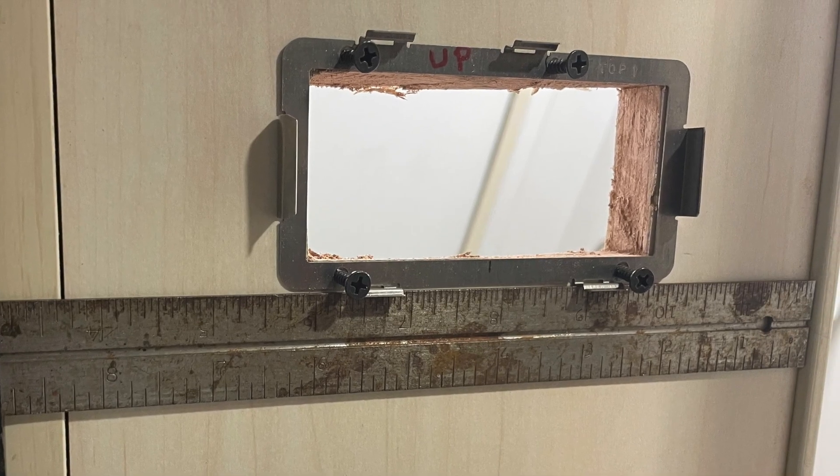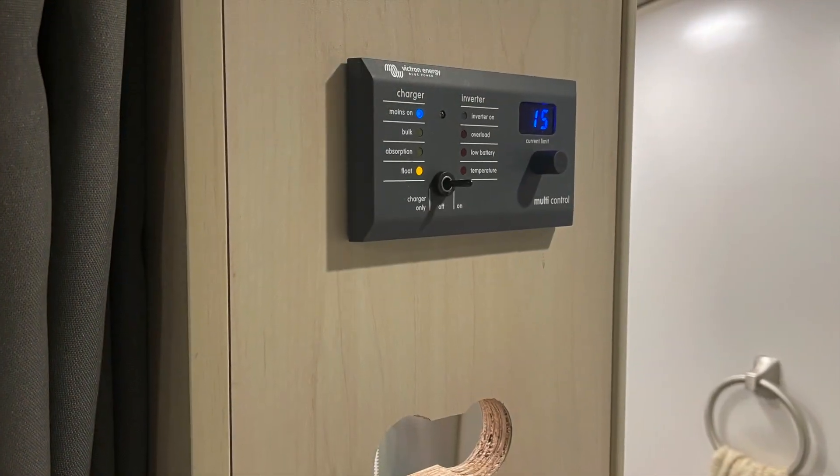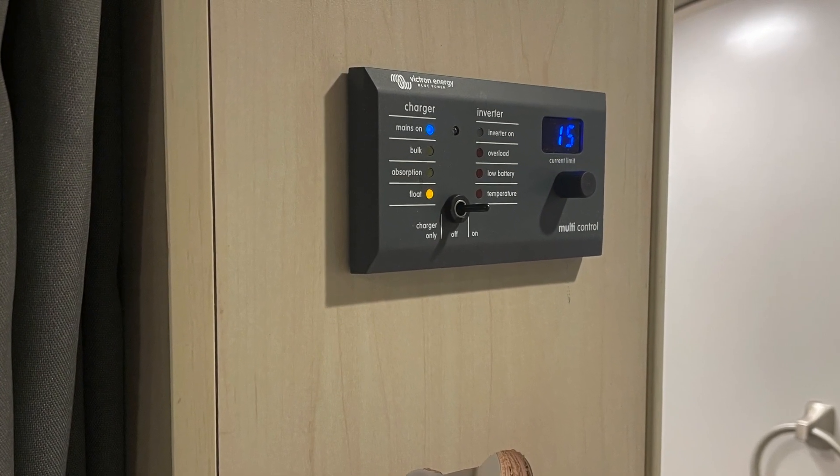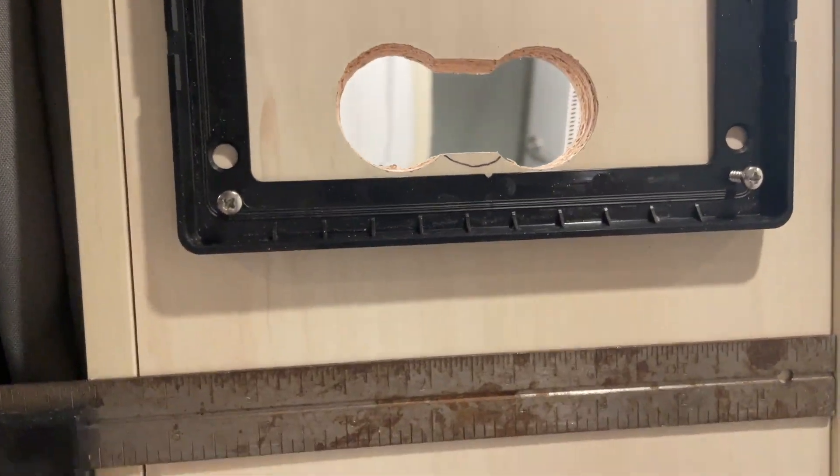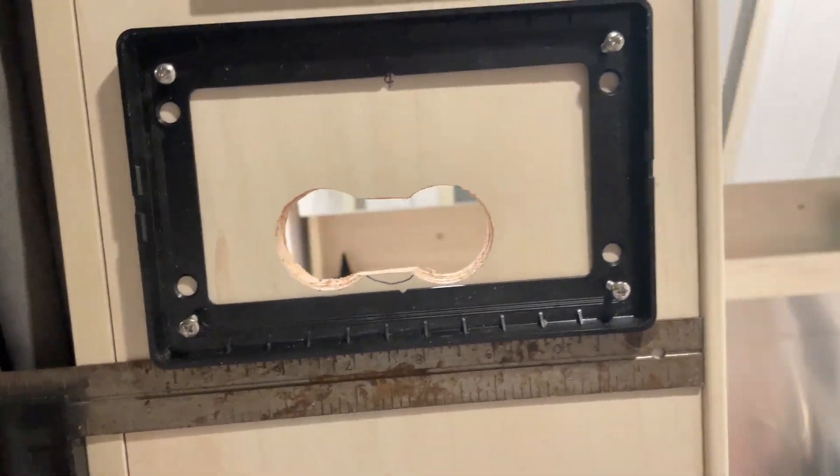Here's the receiver for the multi-control panel. I used my square — I can't have it crooked — and it snapped right in. I hooked up the Cat 5 cable, powered up, and everything was cool. And now the 7-inch display.